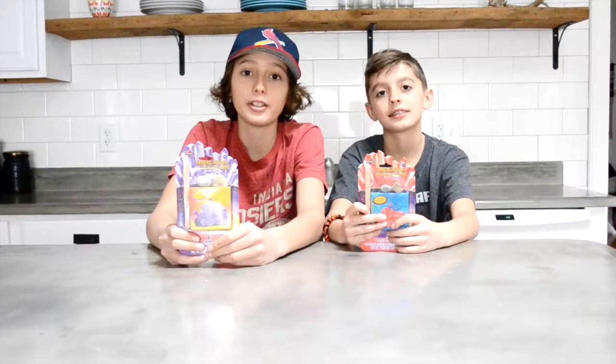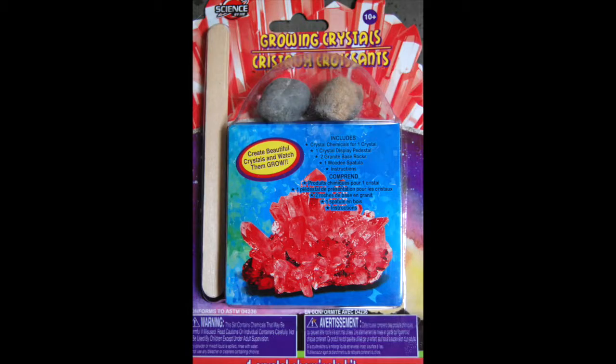We're going to be reviewing Growing Crystals by Science by Made. It includes crystal chemicals for one crystal, one crystal display pedestal, two granite-based rocks, one wooden spatula, and instructions.